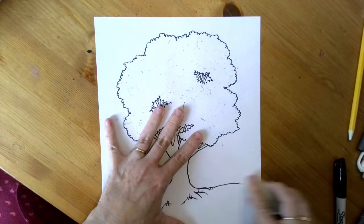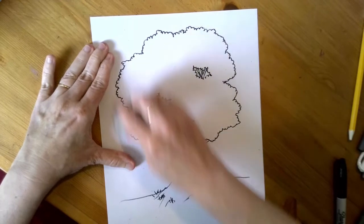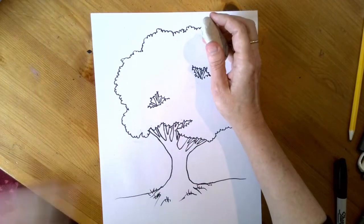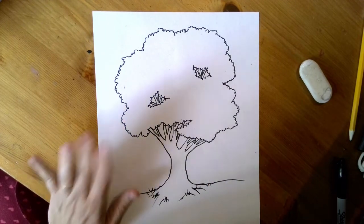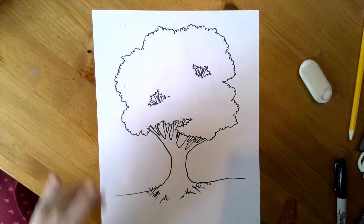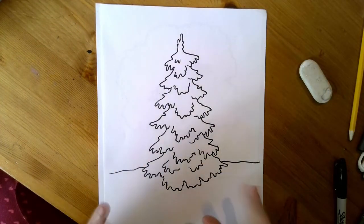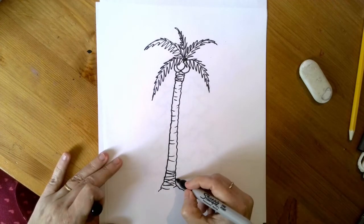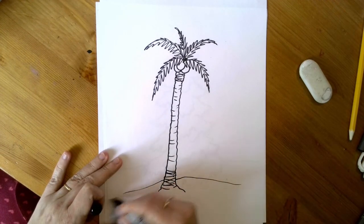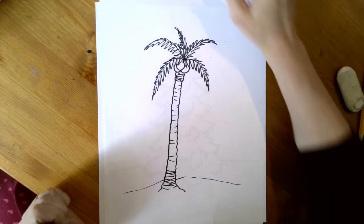All right, youngsters, I hope that this has been helpful for drawing some trees. It would be nice to put each one in a world — maybe this one is the fall and the leaves are starting to change color and come down, maybe this one is winter, it looks wintery to me, and for this one I would probably put a sunset. You know how I am with sunsets. Take care, bye.